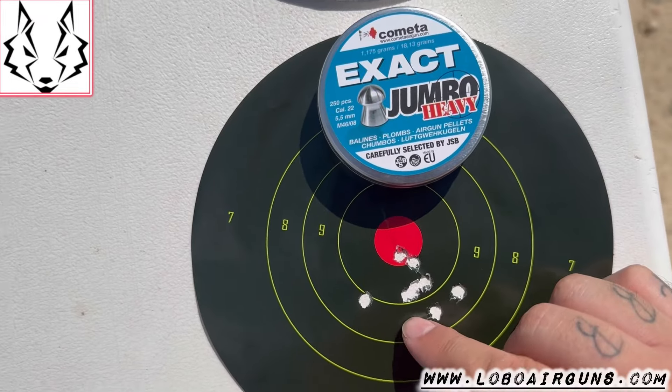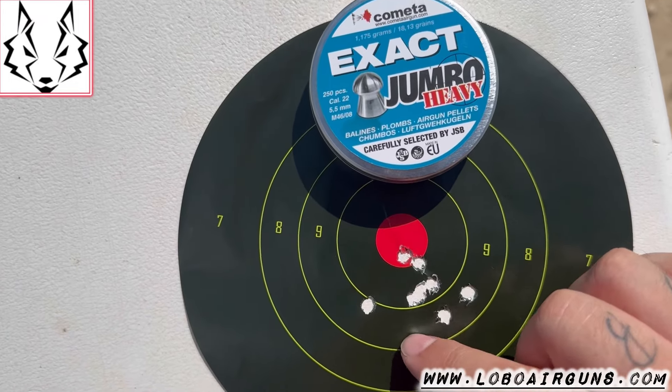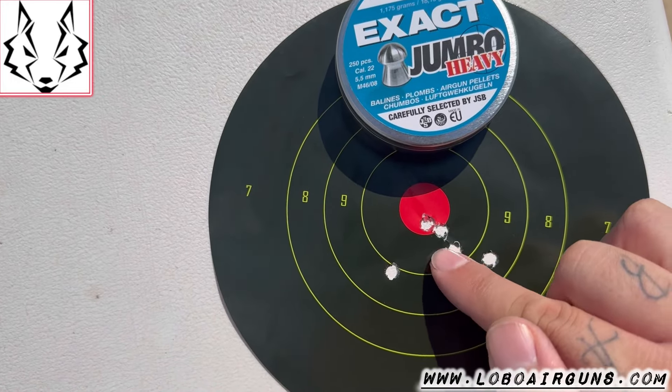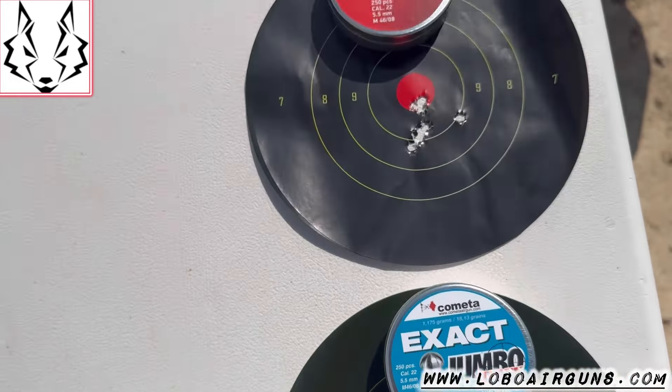And then we have a group that's a bit more open with the Jumbo Heavy. But it's true that there are some quite good shots in there. Maybe it's the ammunition that doesn't suit it quite as well as the JSB.